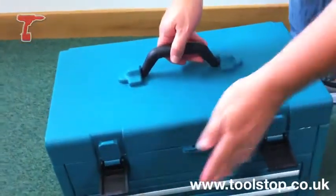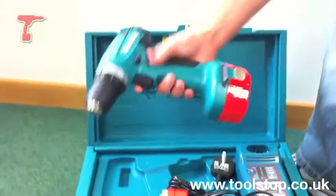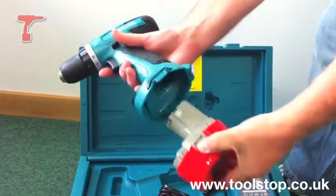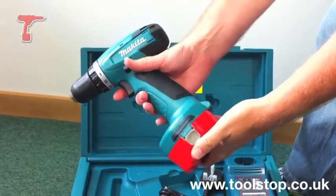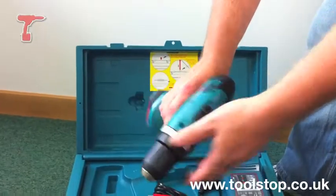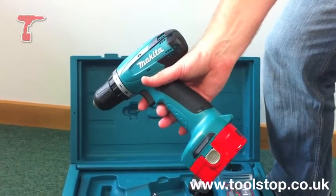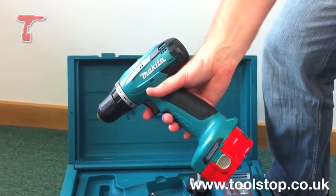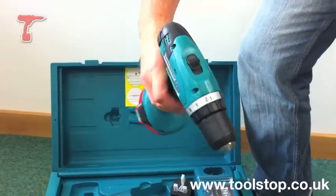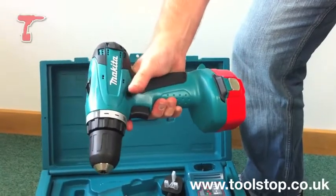If you open up the top of the case here — which is lockable — in there you've got the drill itself. It's a 14.4V drill driver, 1.3A nickel cadmium batteries, a two speed machine with 16 torque settings. The speed on this will take you up to about 1300rpm and 36Nm of torque, giving you 25mm holes into wood and 10mm holes into steel. It gives you forward and reverse for your screw driving action.